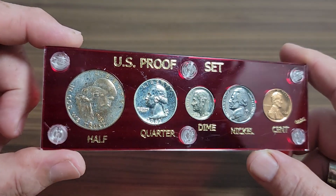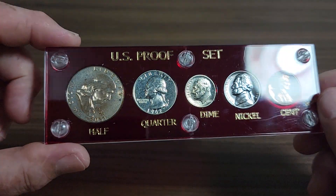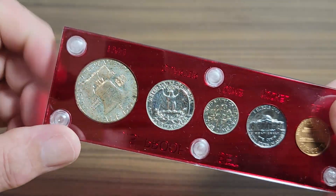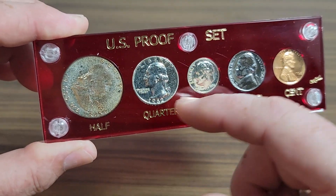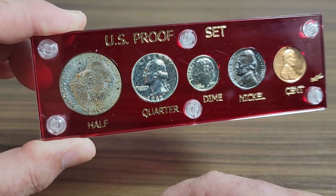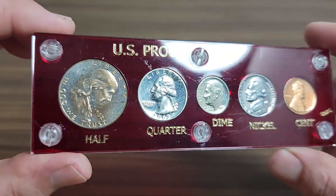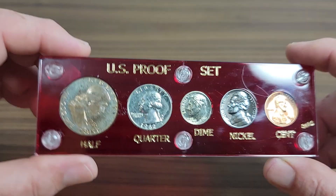This is a 1962 proof set. It had toned in the original cellophane — no envelope. This is what you normally see. Now if you wanted to take and dip these three silver coins, you can. I didn't do it because I wanted to keep them original so people know what they're getting — they ain't been touched or messed with. As far as value, these things go for about $30 to $35 a piece.